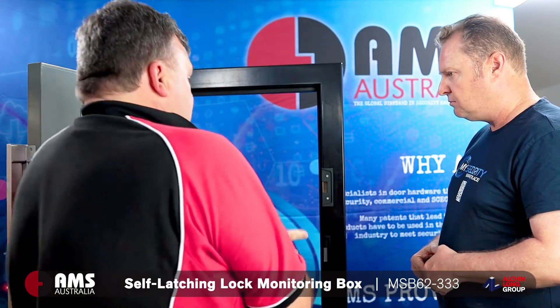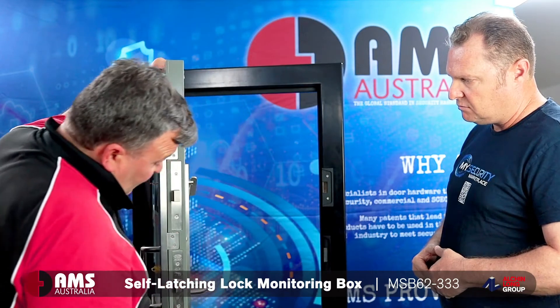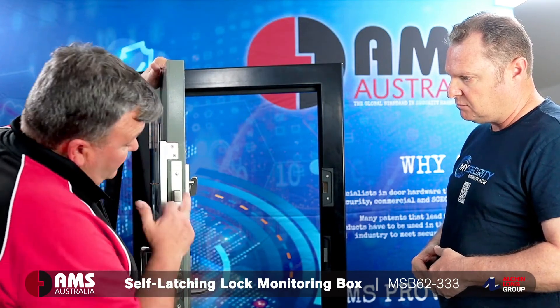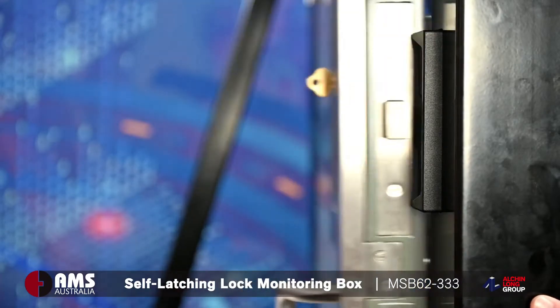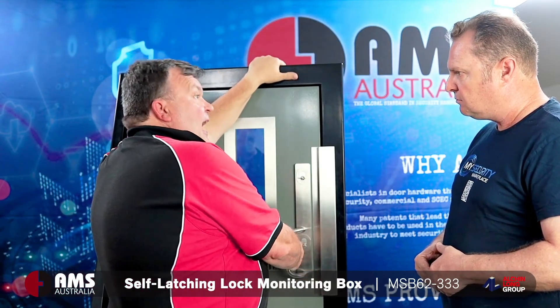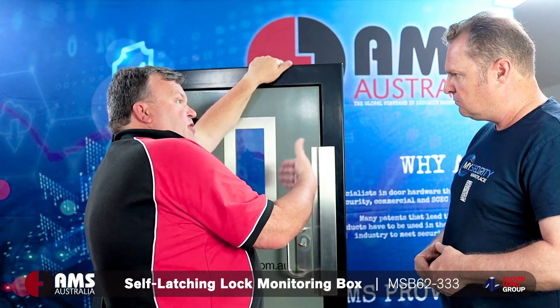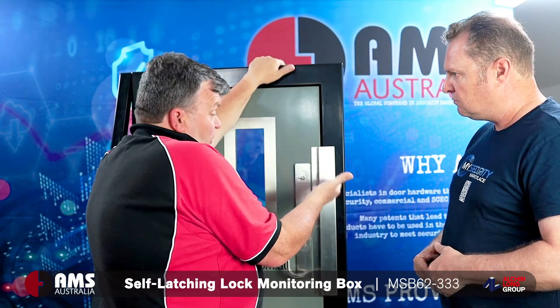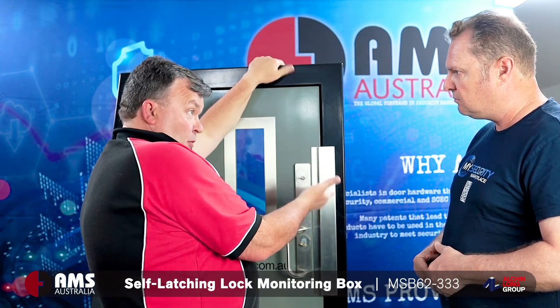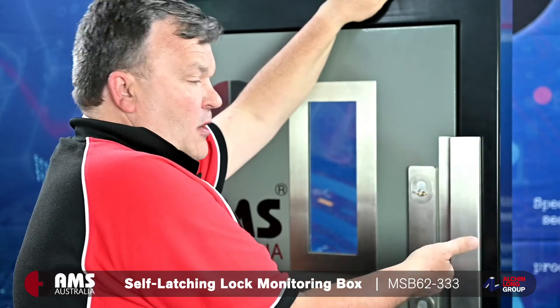The real key to this product is literally the way the door closes. In this situation we've got two locks on the door, the top lock is actually thrown, but when I close the door they both lock. Now that door is actually locked and deadbolted. With that top lock, the lock bolt is actually being monitored as we speak, and it's sending a signal back saying yes, the door is locked.